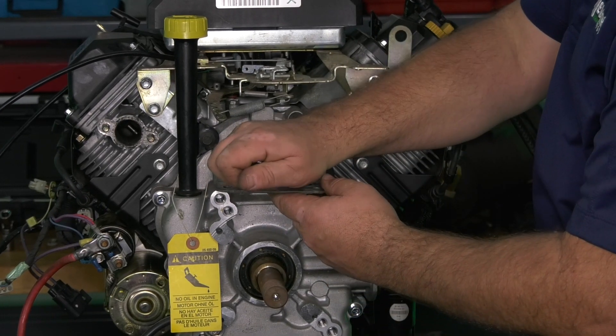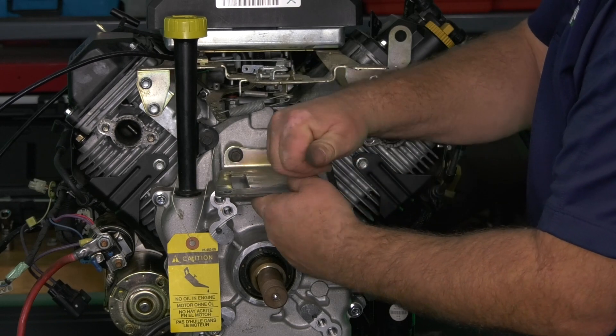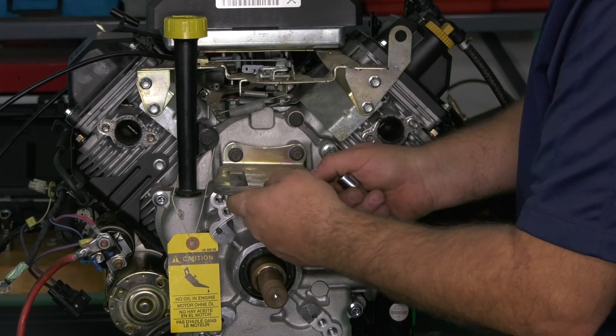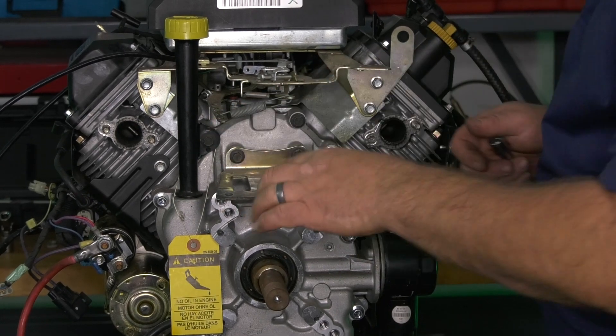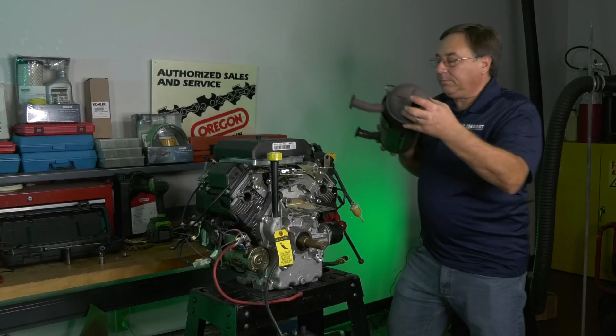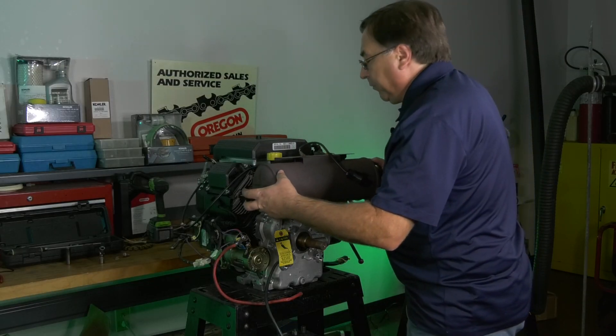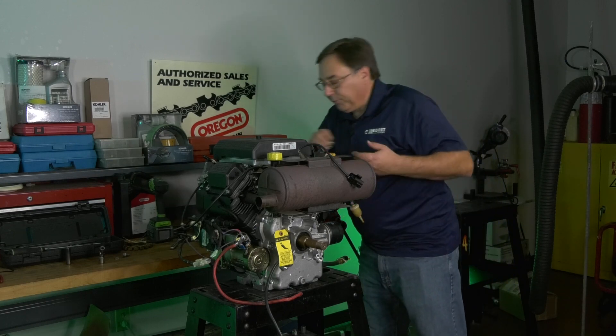So you want to start with this ever so slightly loose. You want to make sure you get the proper movement you can out of it. The trick part is you have to come in with a box-end wrench to tighten these up after the fact. Once your bracket is in place, go ahead and mount your muffler up.